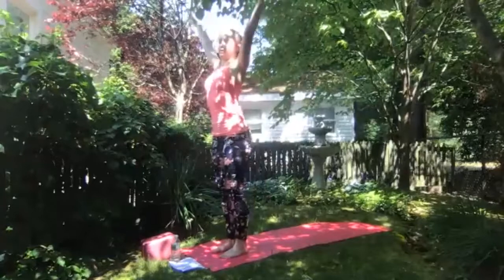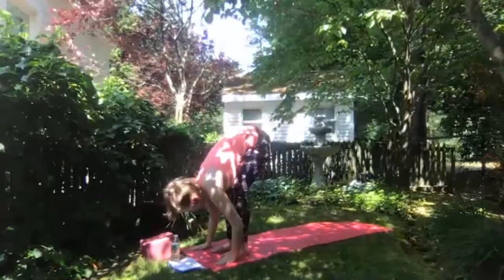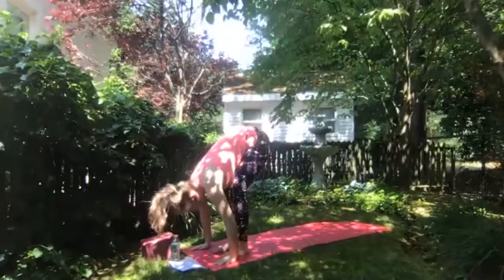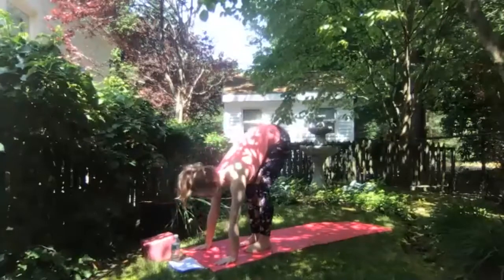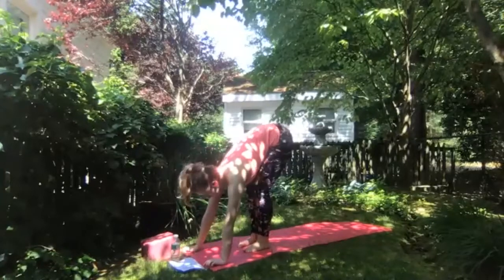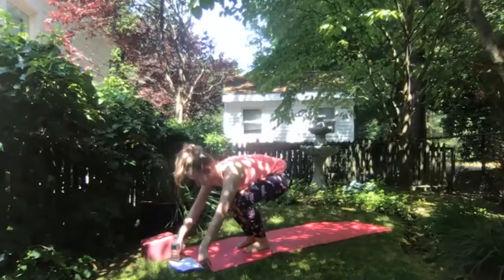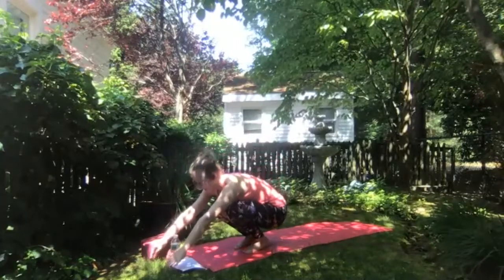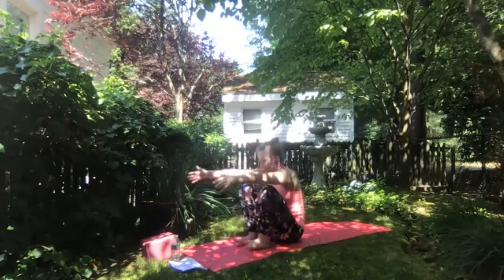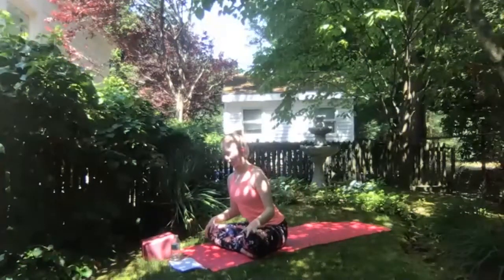Inhale arms overhead — upward salute — and exhale take a nice forward fold, enjoying this forward fold releasing head, neck, and shoulders down. Bending your knees as deeply as you'd like. As you're ready, walk your fingers out towards the front of your mat as if you're going into a downward facing dog in your upper body, exhale to slowly sink hips down. If this doesn't feel great, option to come into a seated pose in any other way, eventually lowering your hips to the earth, coming back to Sukhasana or easy pose.